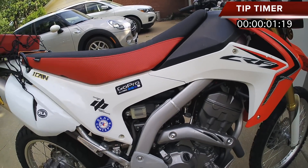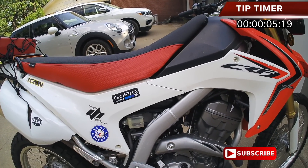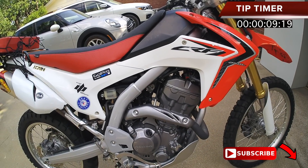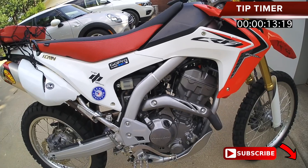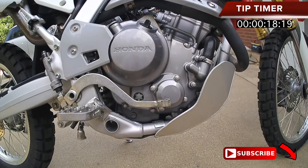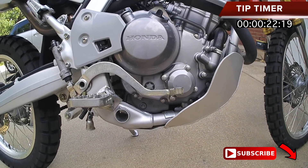Hey guys, Joe here, 690 ADV, 690 Garage. Here's your two minutes or less tip of the day. That's right, I'm looking at that motor. That motor is kind of key to your bike — the success of your bike actually getting you from point A to point B. This is one of my pre-trip checks. I've already talked about some pre-trip checks in other two-minute tips.